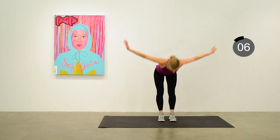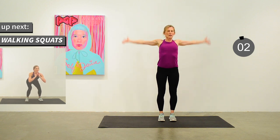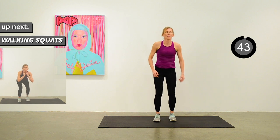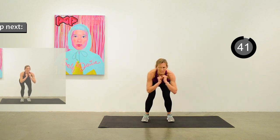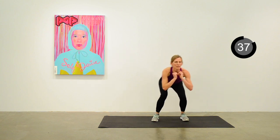We're going to do walking squats next. Down into that squat position and taking little steps to the side — front and back if you want.